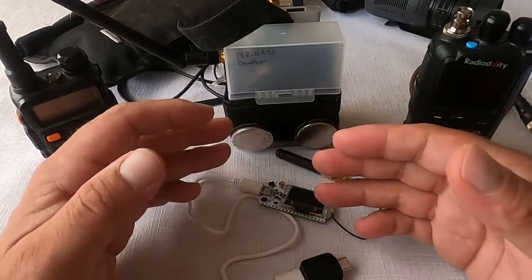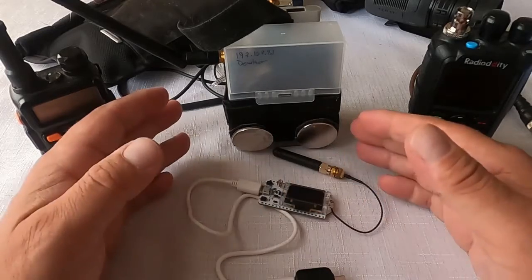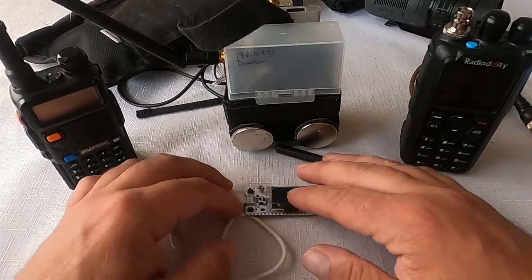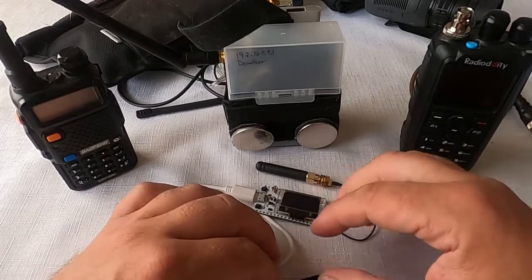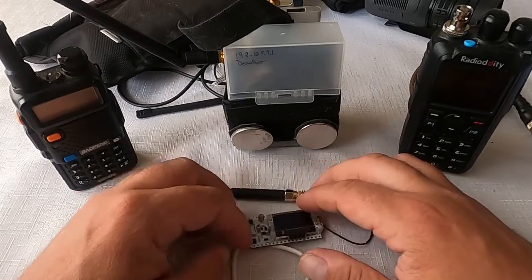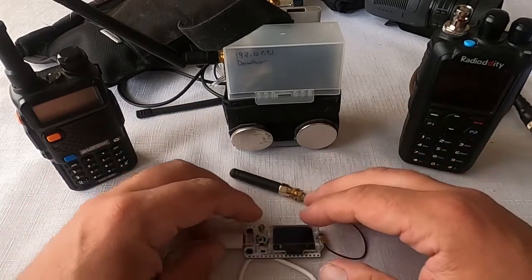There's a lot of interesting capability with this. It doesn't require a lot of power, and that signal is going to go very far. I don't have the exact figures on that, but you can go online and see what other people have achieved for distance. I'm still in the testing phase.